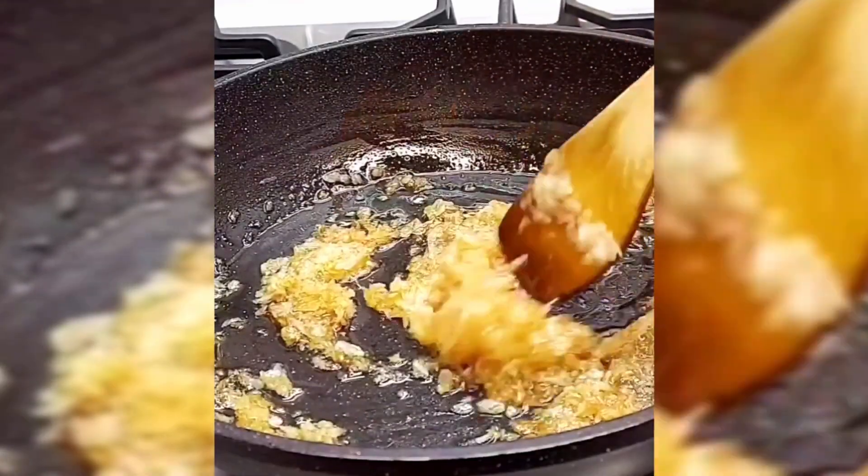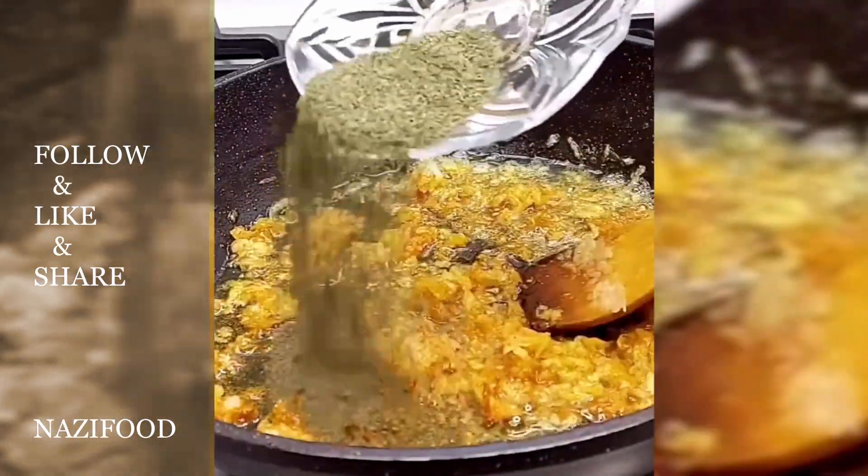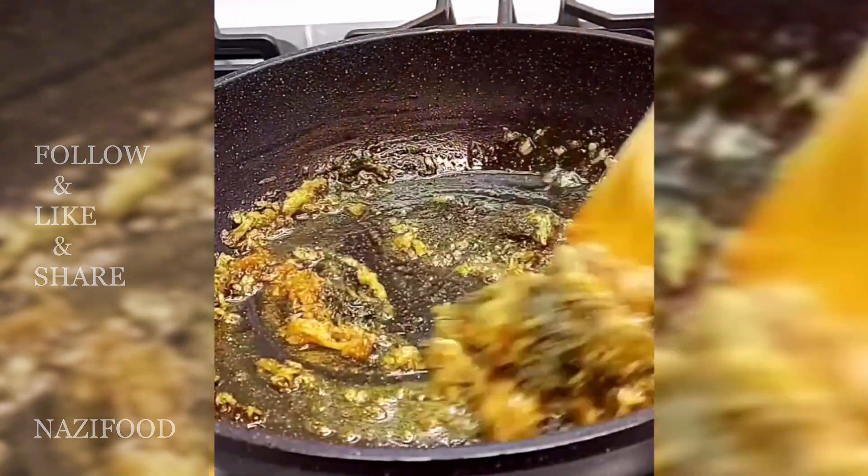Preparing the garnishes: fry the chopped onions with a little oil in a pan until golden brown. Add the hot garlic and sauté for another minute before removing from heat.